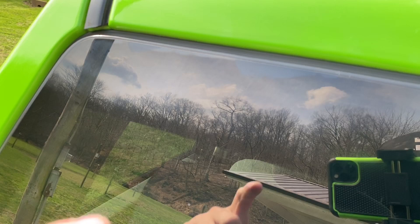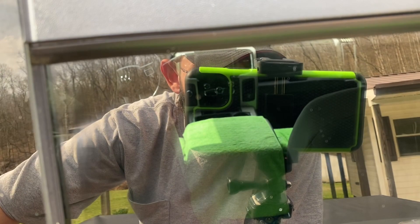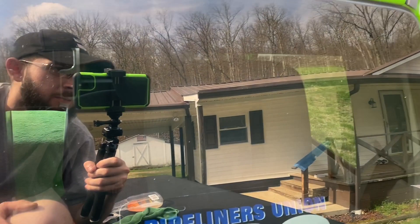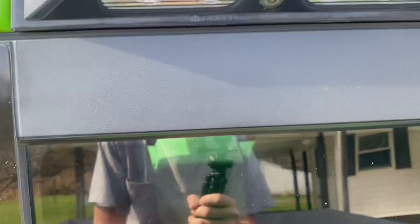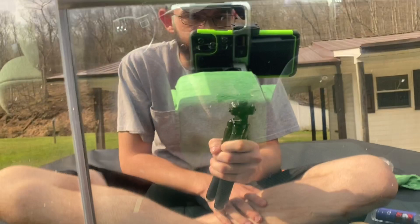You guys can see it up there — right there. Do not get ceramic coating on your windows. It doesn't come off. You guys can see the haze on it. This is not me farting, this is the cover moving, just in case you were wondering. You can see the haze on it. Maybe it just has to cure, but I'll go over it again, wipe it off. Maybe it just has to cure again, I don't know.